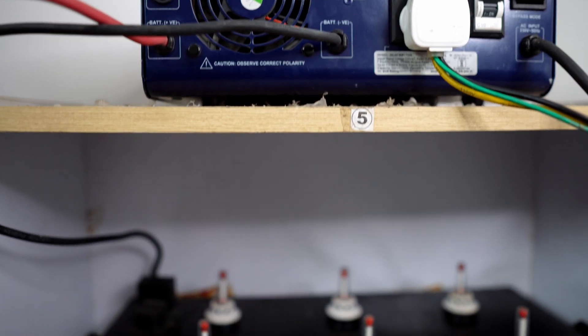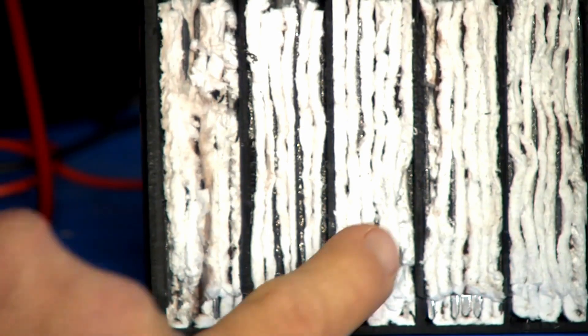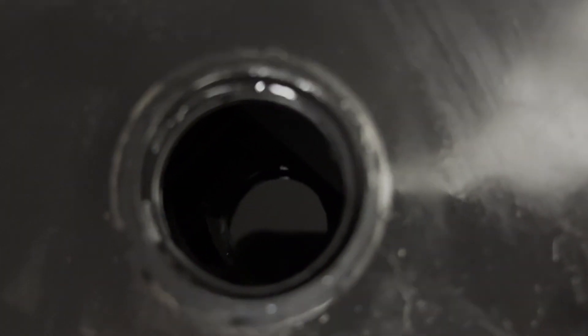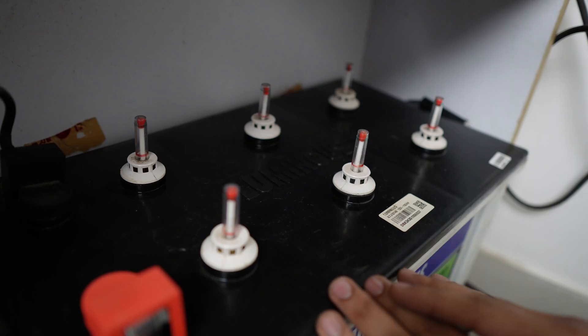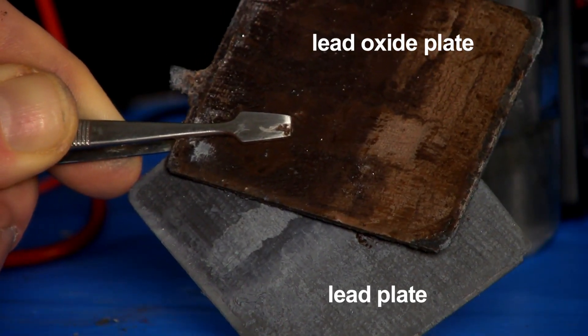Now, if you check it regularly — if you check the Lead Acid battery, there is a sulfuric acid at 30% concentration. There is a concentration increase as water vapor is lost, and there is a concentration increase in the acid. If you check the battery regularly, it will increase the battery life.